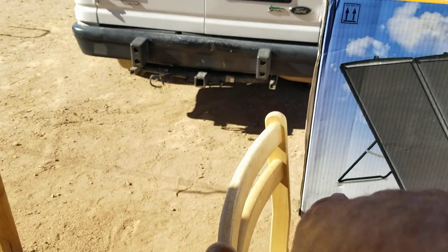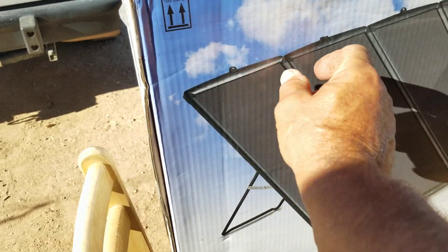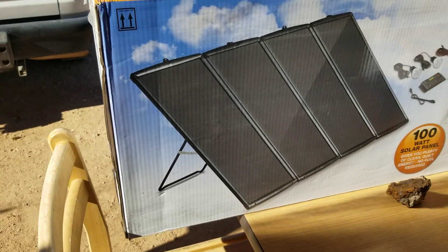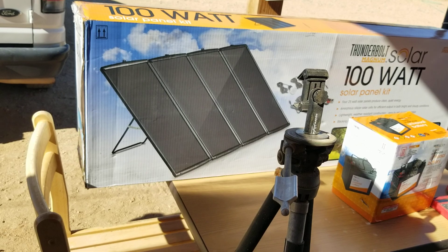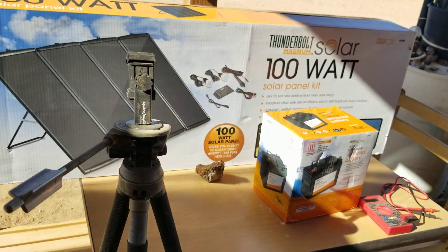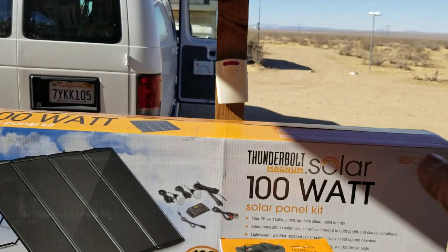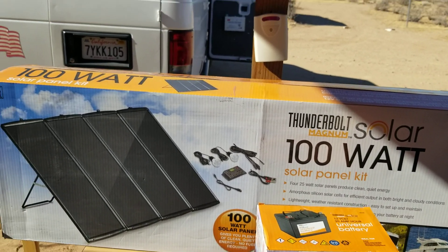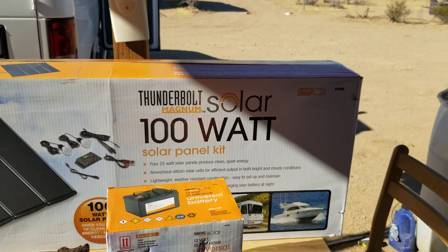The solar panels come with their own stands built right in, and a little bracket kit to fasten all the panels together into one solid array. I wouldn't trust the factory mounts out in the wind though — I make my own mounts. I'm going to be setting this one up in my new room between the containers to run the lights and emergency backup items, like a radio, without bothering anything in the main cabin.